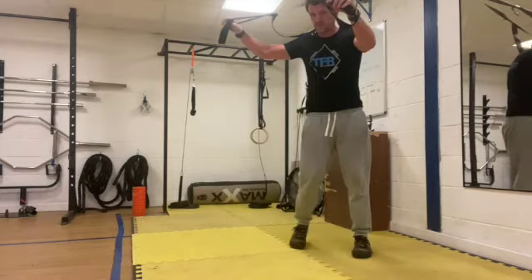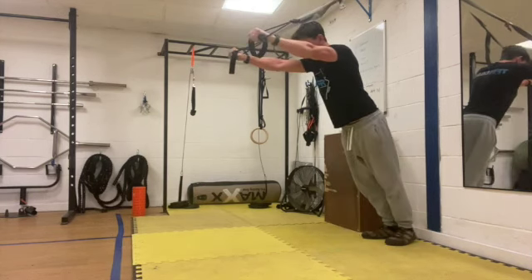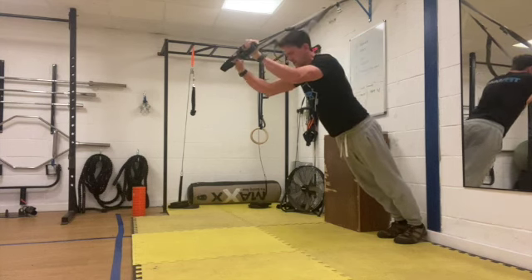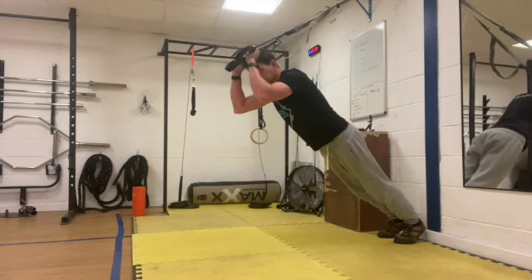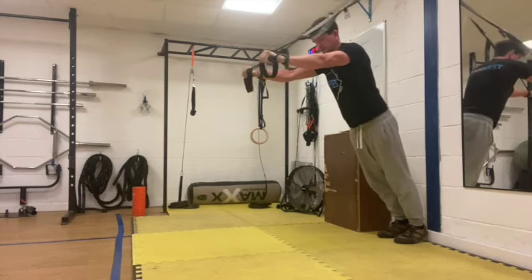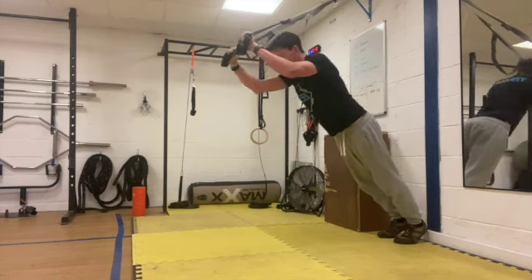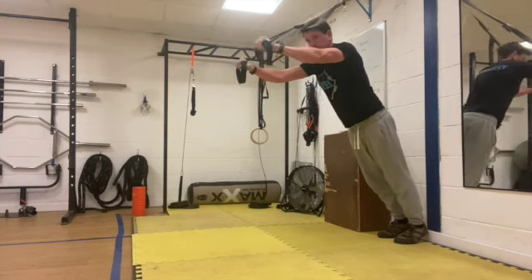We're going to go into the tricep extension. Make sure you're starting with your arms slightly above your head, and then just keeping yourself in a fixed position at the armpit. Remember, the only thing that's going to move is the joints at the elbow. You're going to lower your body down, keep your hands just above your forehead, and then straighten your arms out. Nice and controlled. If you need to make it easier, make your body less horizontal and more vertical — just tend to stand up a little bit to reduce the resistance.